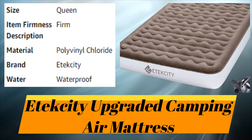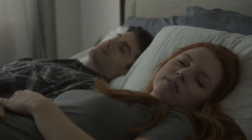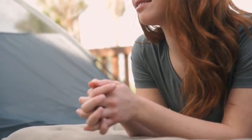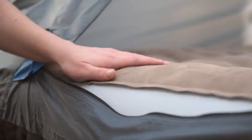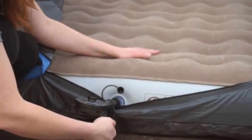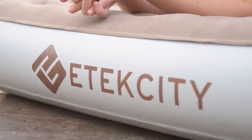Number ten: Etekcity Upgraded Camping Air Mattress. Home away from home is probably best defined by how you sleep. Whether you're after a temporary resting spot or heading out of town, lie down to a mattress that feels like the real thing. The flock top surface is soft against skin, well structured, and anti-skid underneath to keep you in place. With the included air pump, just unfold, plug in, and you could have a full firm bed in minutes. Then fold it up and tuck it away until next time.